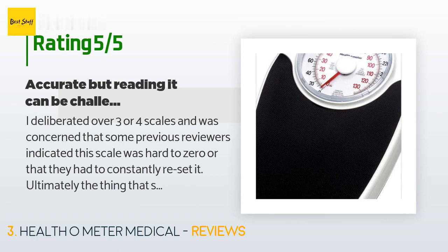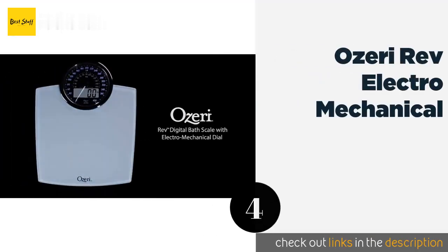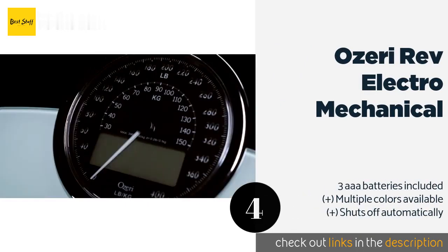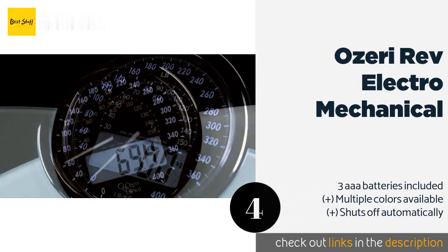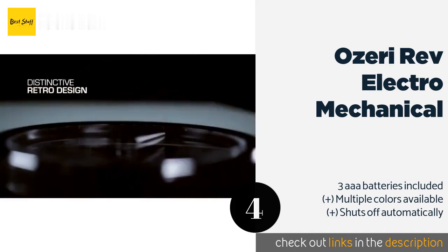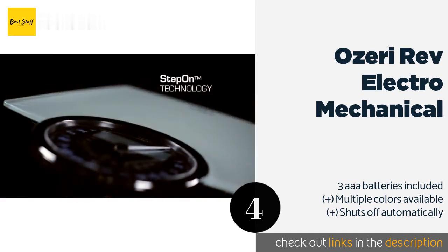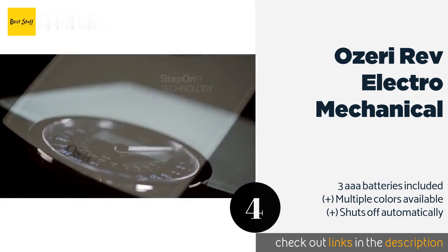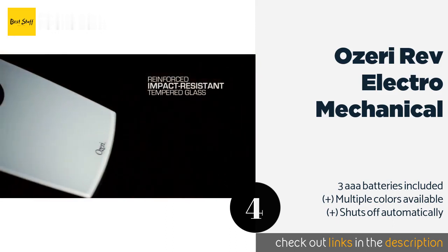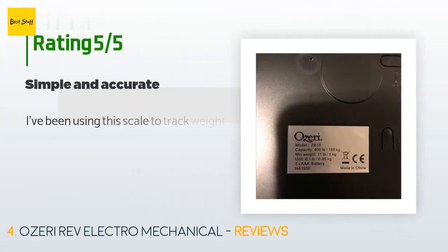The next product is the Ozeri Rev Electromechanical. Strictly speaking, the Ozeri Rev Electromechanical will not measure your weight without batteries, but it does have a large dial which makes it a popular choice with those who enjoy a blend of new and traditional technologies. The price is around $27 — check out the product link in the YouTube description below. The average rating is 4.5 stars with more than 3,875 customer reviews.